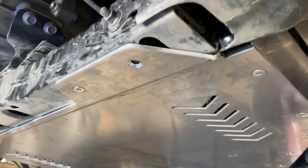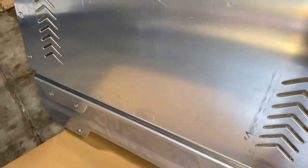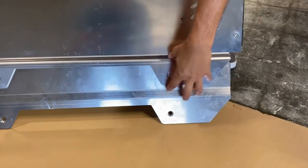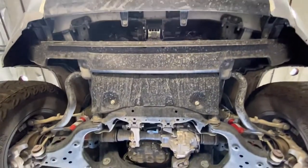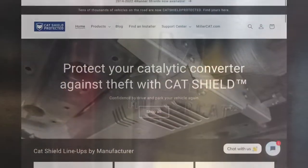The hybrids have a longer frame, so we do have an additional piece for hybrid owners, which will be utilizing these extra two holes there. We'll be right back.